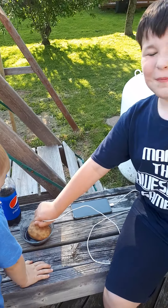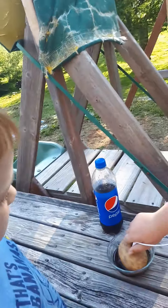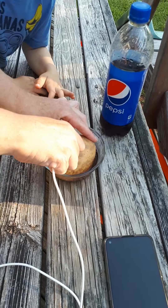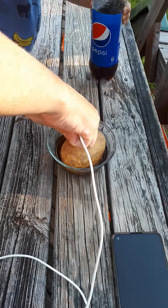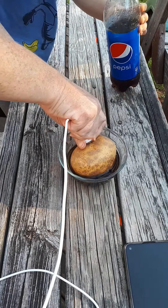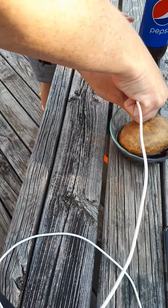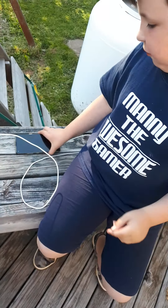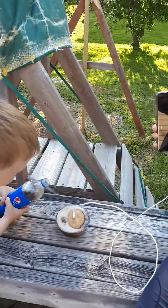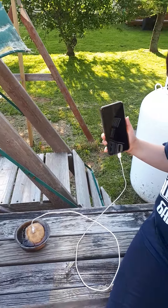Okay, fully plugged in. The moment of truth — is this true or is it false? It's not working guys, not working right now. I think we should maybe flip the potato. I don't see that lightning bolt you get when your phone's charging. Maybe try again.